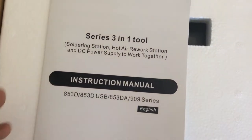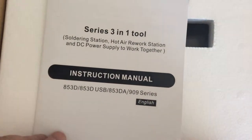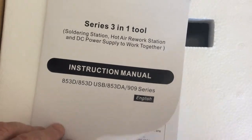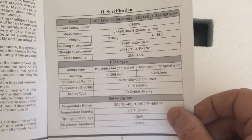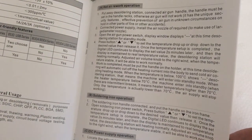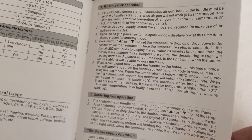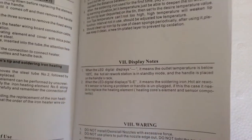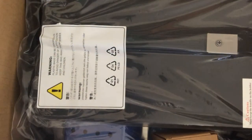Here's a box and instructions. So that's the 853d 909 - it's in Chinglish. All very boring. Possibly some assembly required, maybe just to service the elements anyway.